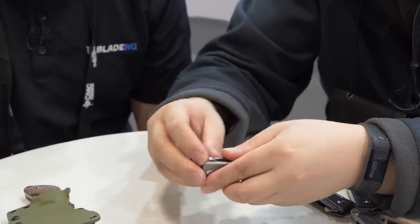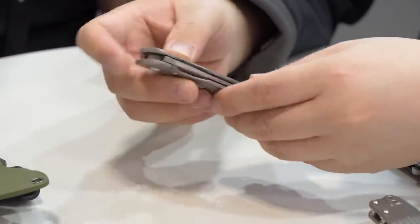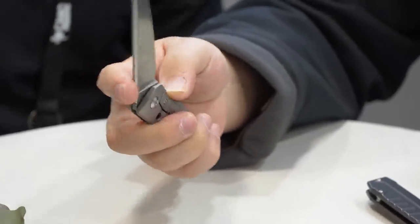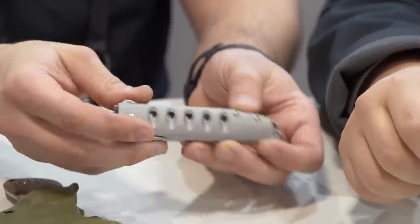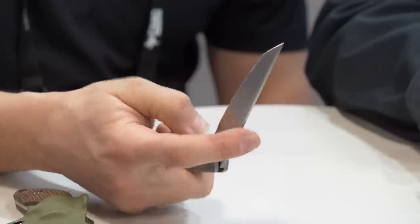One thing I really like about this knife is the flipper tab — it's not very large, so going in and out of your pocket is really easy. The action on this knife is stunning. I really like the pass-through windows you get here, and with that minimal flipper tab there's no problem opening the knife right up.